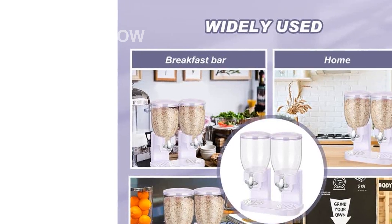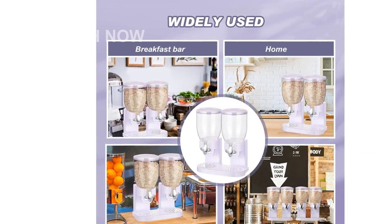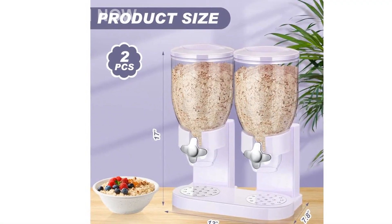Introducing the Sunnyray 2-Pieces Cereal Dispenser Dry Food Candy Dispenser. This dual food dispenser is a must-have for every kitchen. Let's talk about its features.